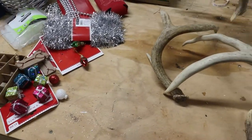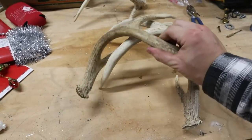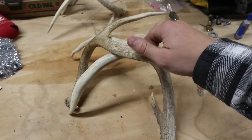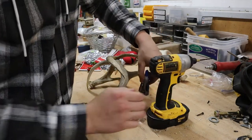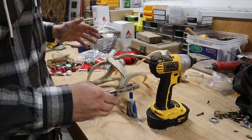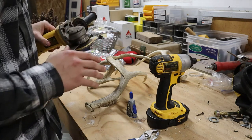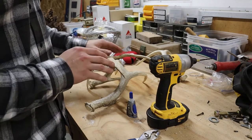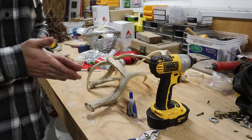Okay guys, so you want to start out with three antlers, and the first thing you're gonna do is try to match up these antlers as best you can and nail them together. Some of the stuff you're gonna need: a drill, super glue, nails, pliers just in place, and a grinder for the nails. I grind them off and then paint over them after I grind the nails down.